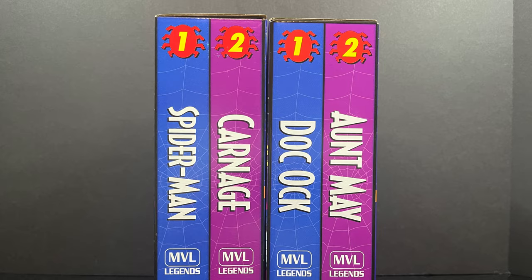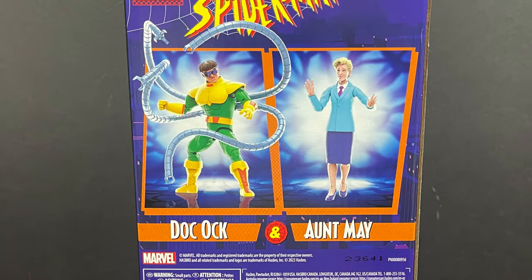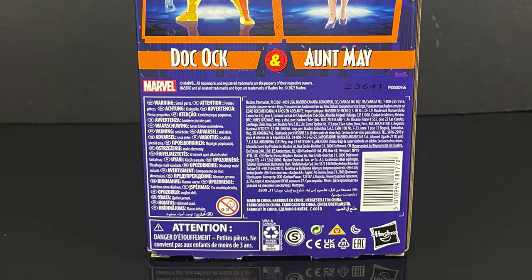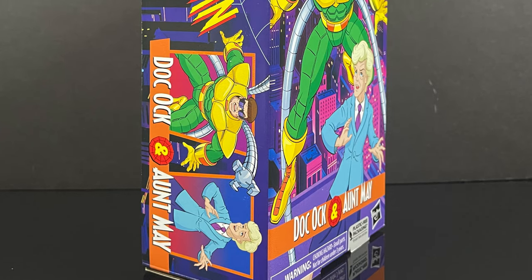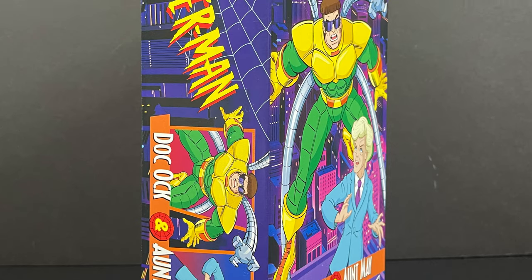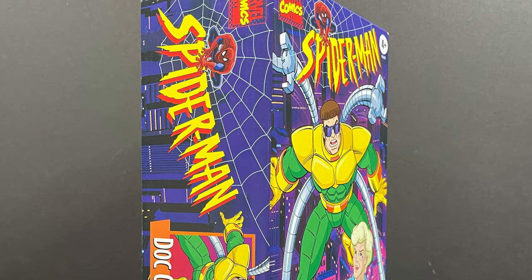If you have the first set with Spider-Man and Carnage, it's starting to look like you have a really cool old-fashioned VHS collection. On the back side of the box there are some nice photos and some old-school artwork brought back to life. It looks good and I definitely like the renders, especially on Aunt May. Sit back, relax, grab a nice hot cup of coffee — this is the brand new Hasbro Marvel Legends Spider-Man the Animated Series Retro VHS two-pack featuring Doc Ock and Aunt May.